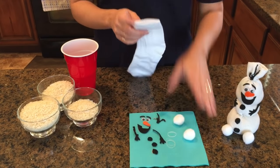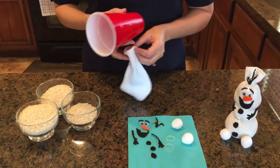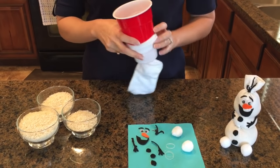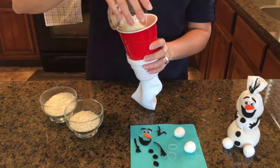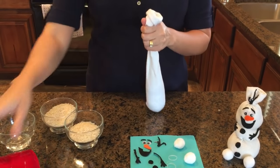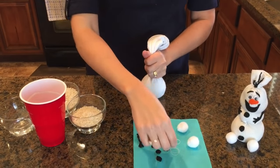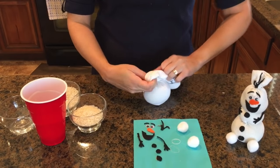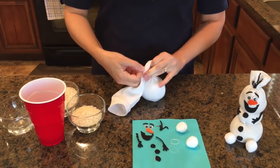All right, let's get started. This was a kindergarten teacher's idea — she did this project with her entire class. So you put the sock around the cup, and I've pre-measured these — this is about three-quarters of a cup of rice. Pour that in and then just squeeze it down. Now you'll take one of the ponytail holders and make sure you're tying it right in the center, or else your Olaf will be kind of lopsided. You might need to help kids with this part.